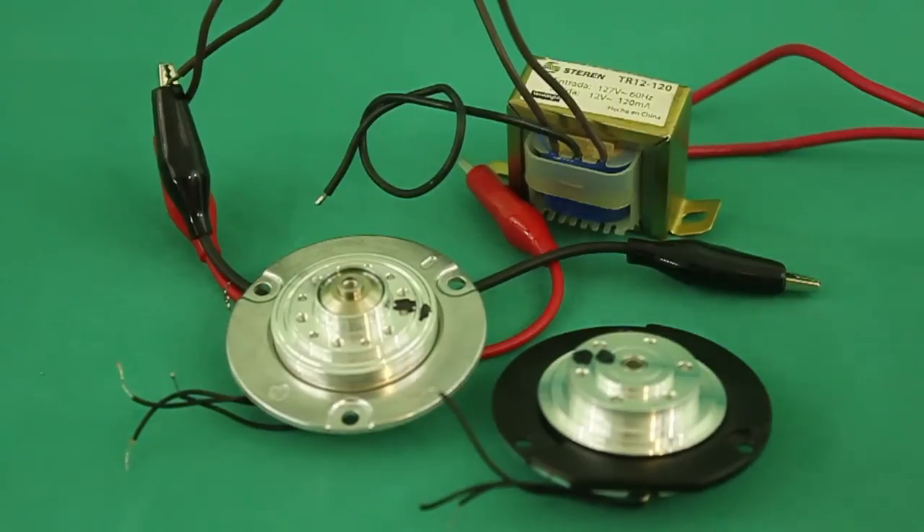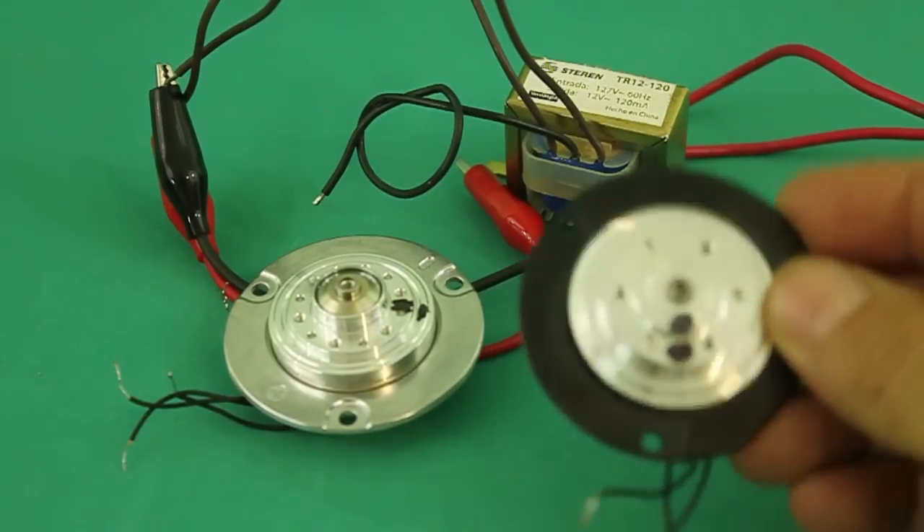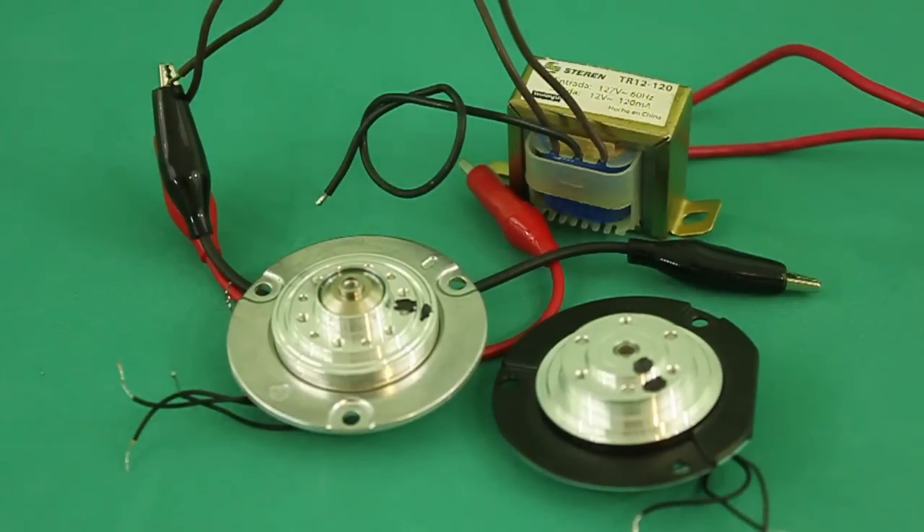This method does not need anything else than a transformer, and you can get these motors almost for free, so this can be useful in certain applications. Thanks for watching and see you in the next video.